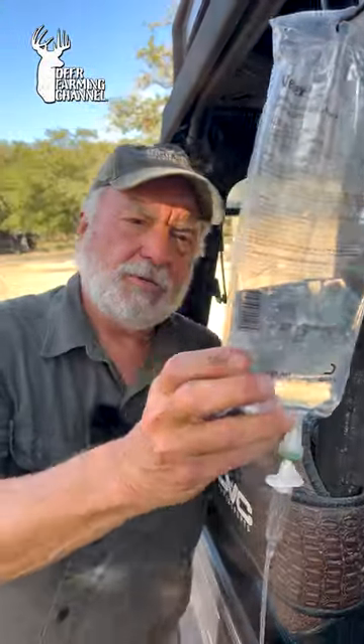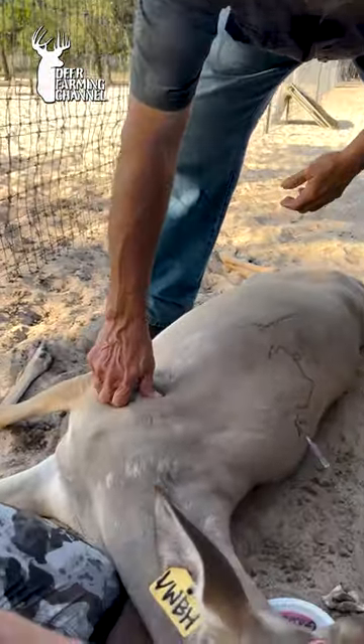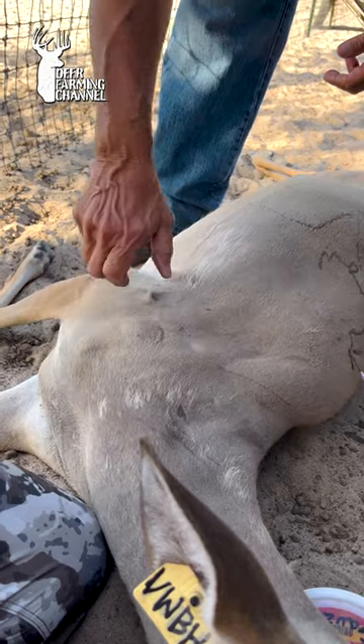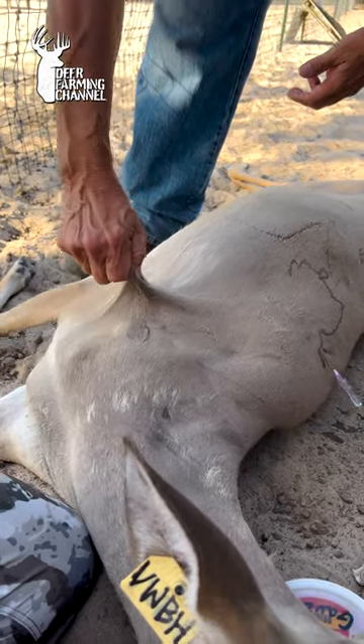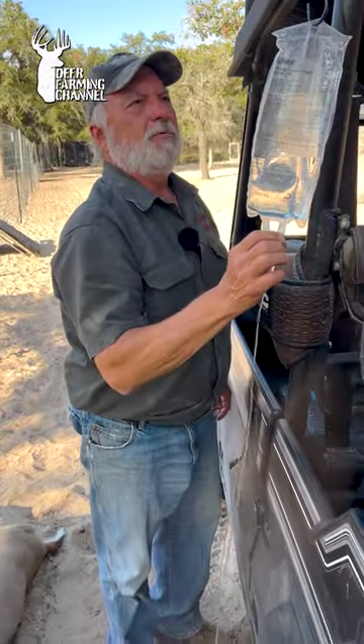So you want to know what these fluids are for, let me show you. We have a dehydrated deer — how do you tell it's dehydrated? Come over here and you pinch your skin like this, and you see that it doesn't return real well, so it's dehydrated. So what we're doing is we've got fluids and we're rehydrating it.